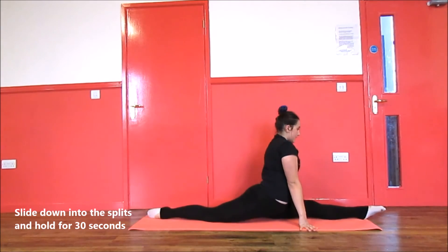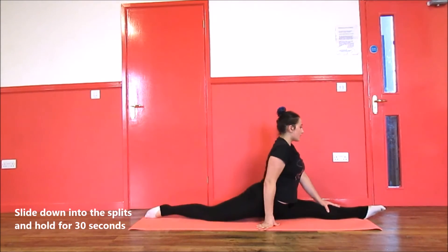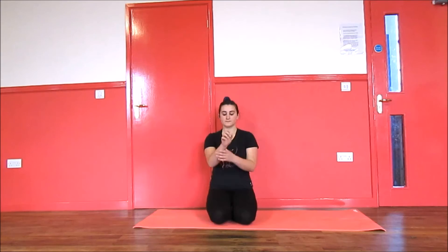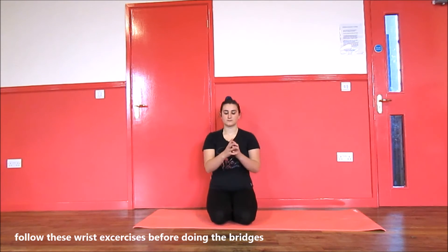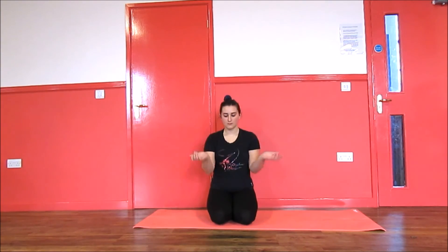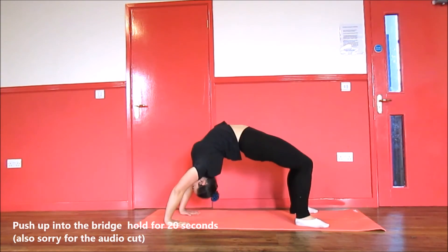Next, stretch out your wrists before you try any back stretches — these are just some examples that you could do. Next, go up into a bridge: lay down on your back and push up.